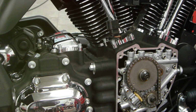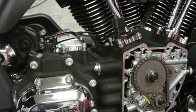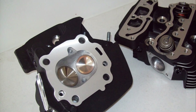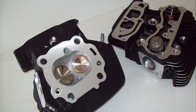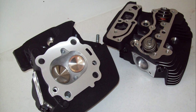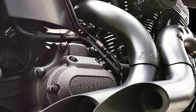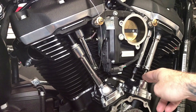At the heart of the Harley twin cam engine, as the name suggests, are two camshafts. This dual cam design, unique to this engine, allows for more optimal valve timing, which in turn provides greater power and performance. Each camshaft controls the intake and exhaust valves for one set of cylinders, leading to improved efficiency and a more robust throaty roar that has become the signature sound of a Harley.